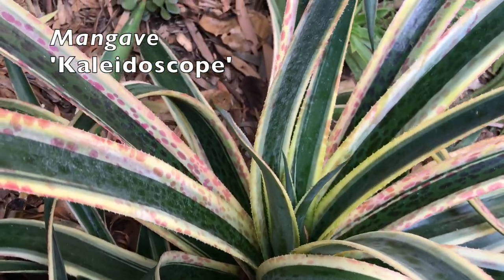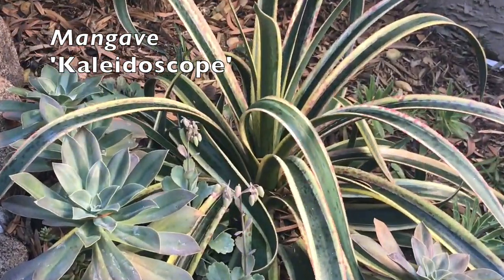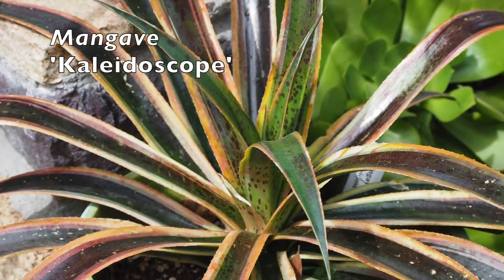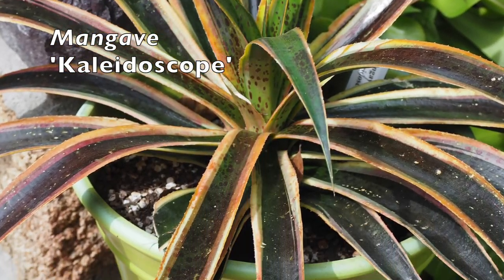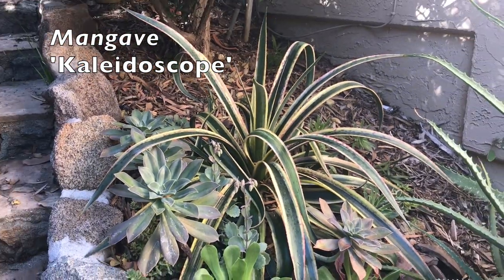And this one is Kaleidoscope. I'm learning what I probably should have done differently to make these plants attain their full potential. This one was so beautiful when it was in a pot getting more sun, but here it's gotten longer leaves and it's lost some of its color.